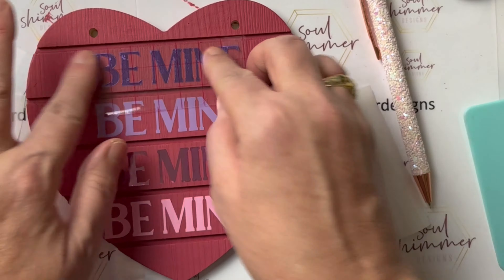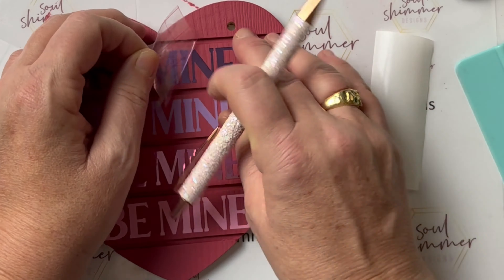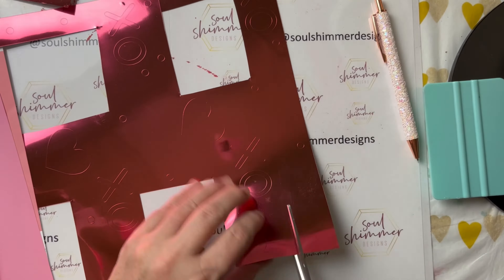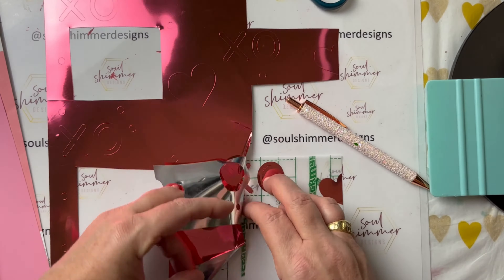Using my weeding pen just to help whenever I needed it, and we are done with the Be Mine decals on the heart.